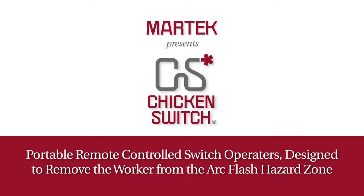MarTech Limited presents the Chicken Switch, a series of portable, remote-control switch operators designed to remove the worker from the arc flash hazard zone.